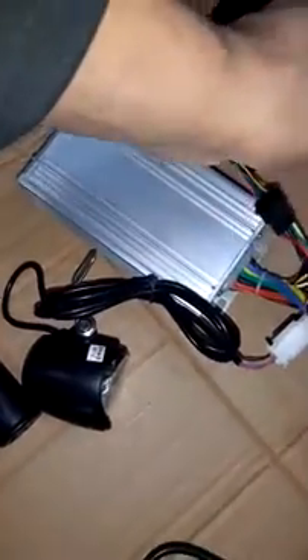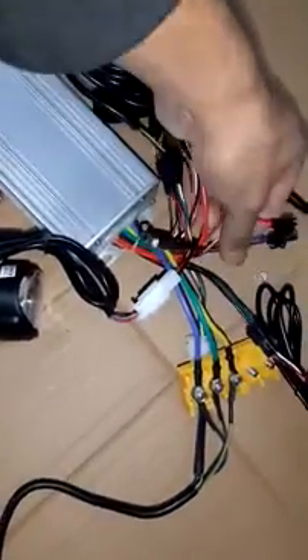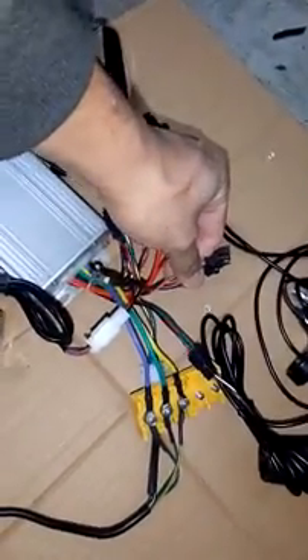Let's go through the connections again: the front light is attached here, then we have the SW 900 connection, the brake levers connection, and the pedal sensor connection. There are also three wires — yellow to yellow, green to green, and blue to blue. The remaining free wires have no connections to components: red is positive and black is negative for the battery. Thank you.